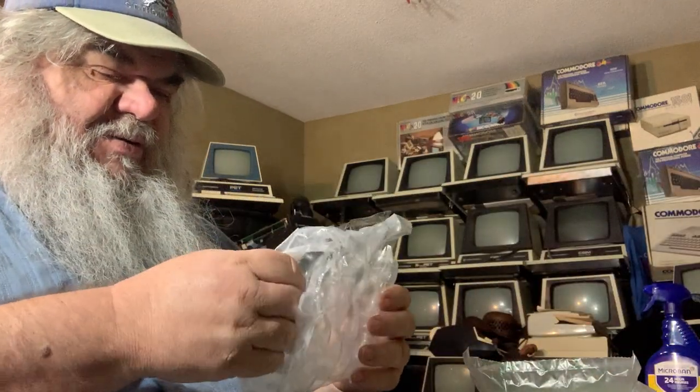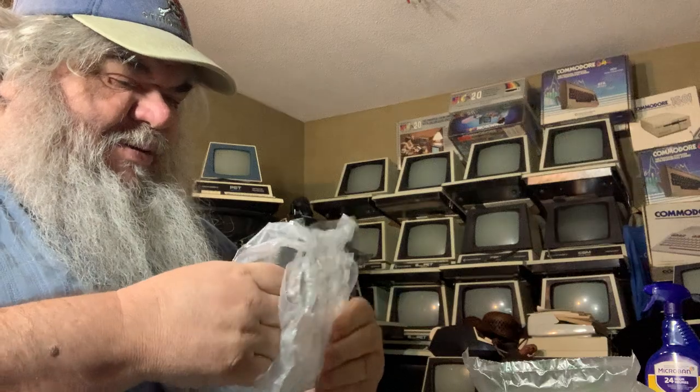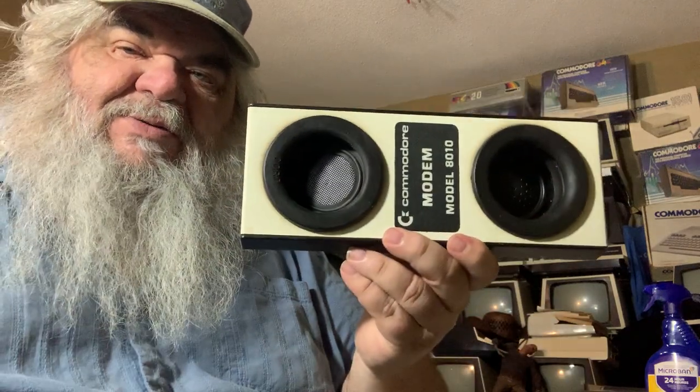This is certainly heavy duty, and it doesn't break when you push on it — it's a miracle. What I really need here is the modem, otherwise known as a modulator demodulator.